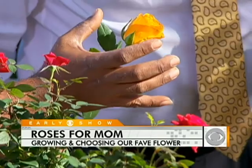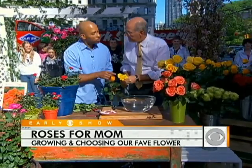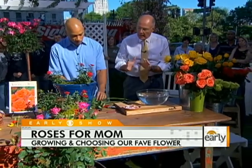You don't want them too far open because they won't last as long. If it's too open, it'll be done by the time you get home. But if it's too tight, it may not open at home either. You want to make sure you get them nice and tight so they open after you bring them home.